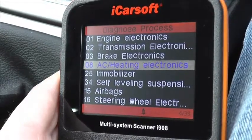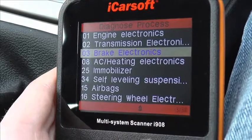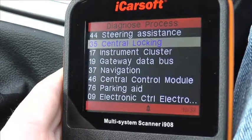There are a lot more modules covered, as you can see: the immobiliser, heating, we have steering wheel, we also have power steering, and we'll scroll down just to show you what other modules are covered. There are a lot of modules covered within this kit.